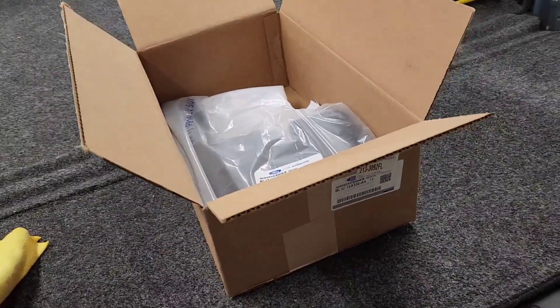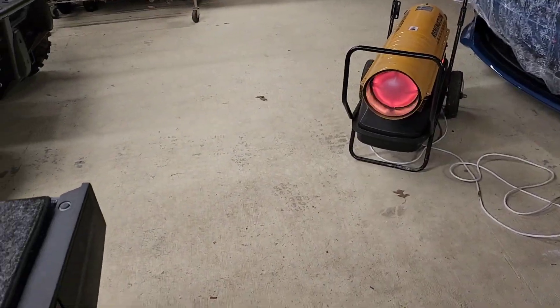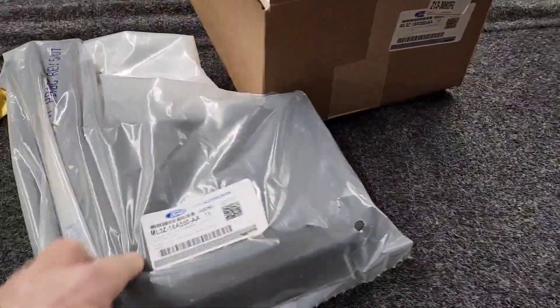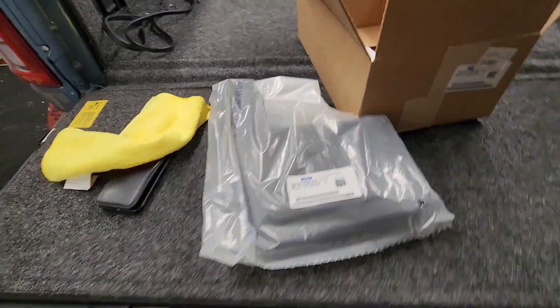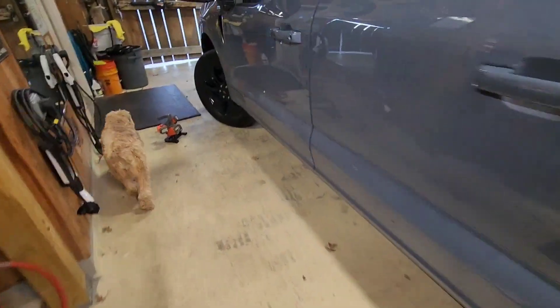Hey, welcome to IceHCV, and we're just going to keep on rocking today, freezing out here. It is so cold, but I'm going to get motivated and put my front mud flaps here that I just got from my Ford dealer up front. Pretty dang simple.